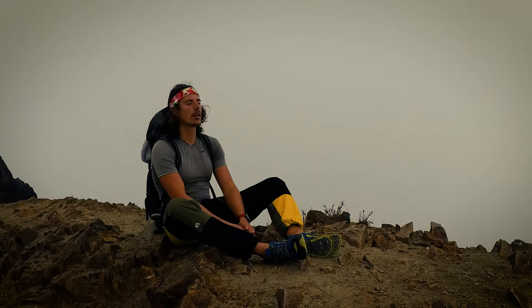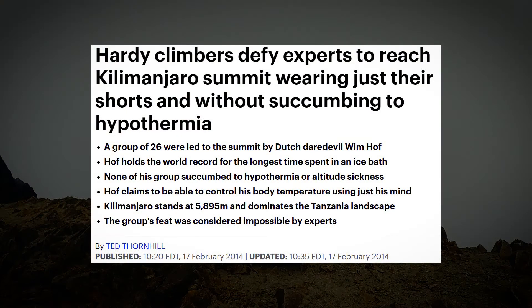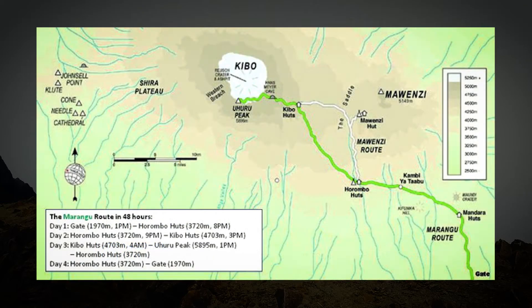I used the Wim Hof method breathing on the way up and on the summit of the mountain, as you can see here in the video. I got really inspired by this when I heard that the Wim Hof method took a group of climbers up Kilimanjaro and they climbed the mountain in four days. On average they ascended over 1000 meters, and if you ascend over 500 meters you increase the risk for AMS drastically.